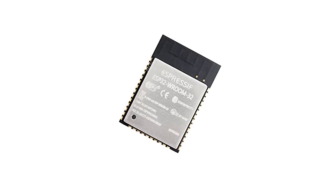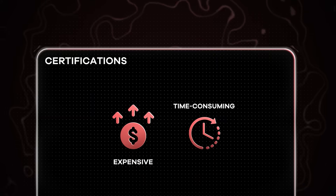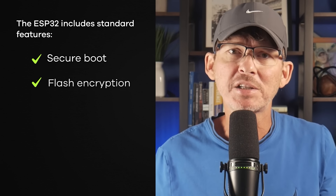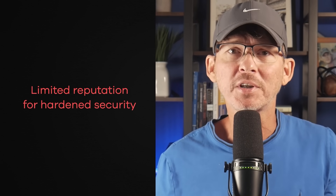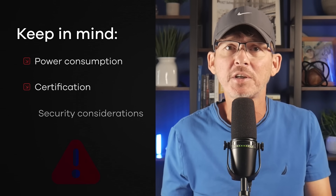Another drawback is certification. If you use the ESP32 as a bare chip and enable its wireless functions, you'll need to go through full FCC or CE testing, which is expensive and time consuming. Using a pre-certified ESP32 module avoids most of that hassle and is usually the smarter choice unless you have a really large budget. Security is another consideration — the ESP32 includes secure boot and flash encryption, but it hasn't built the same reputation for hardened security as some other platforms. For most consumer products it's fine, but worth considering if security is critical.